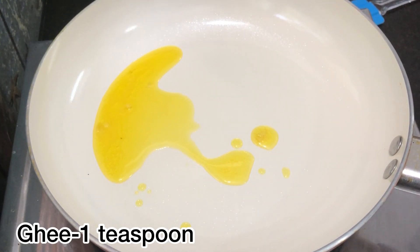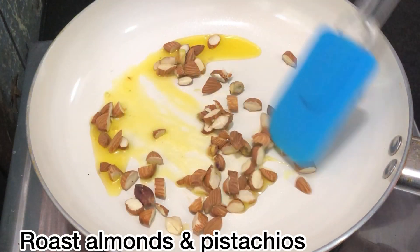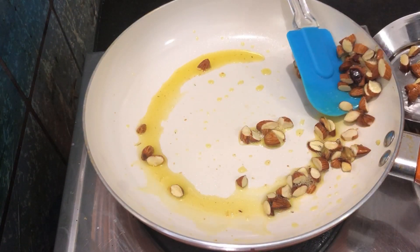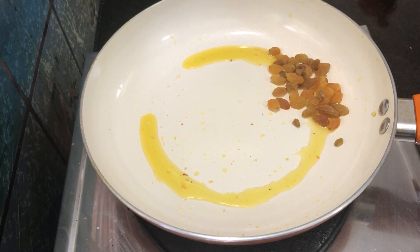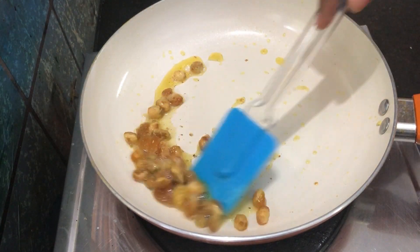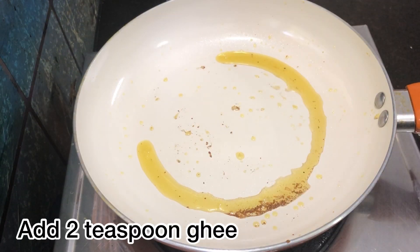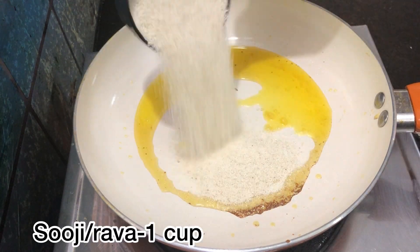Place the almonds and pistachios. We add the kismis. Now, add 2 teaspoons of ghee. We will add 1 cup of rava.